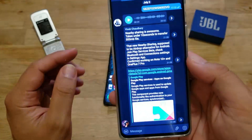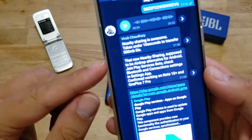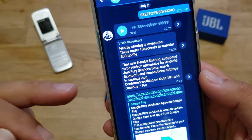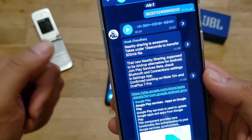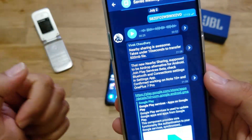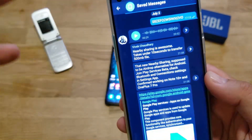Something very interesting. Vivek was telling me the nearby sharing is awesome — it takes under 10 seconds to transfer half a gigabyte of file. He told me that the new nearby sharing is supposed to be the AirDrop alternative for Android. With iOS devices, you can just use AirDrop to send files like nothing. We Android users are used to having these things, but just using regular Bluetooth.